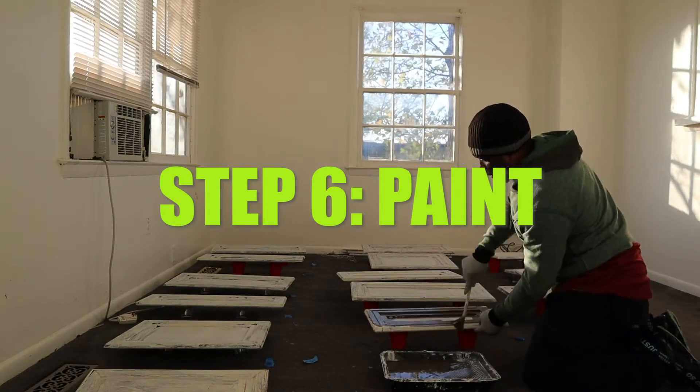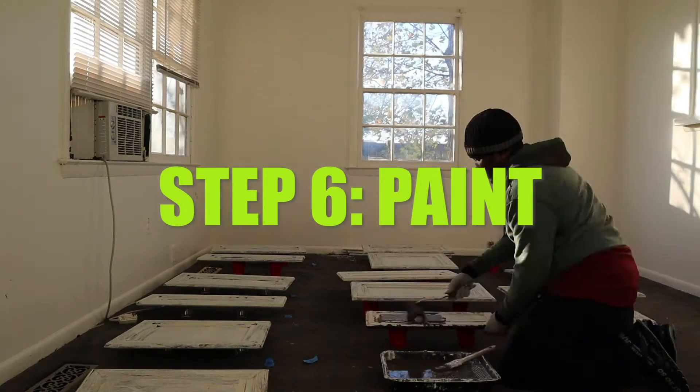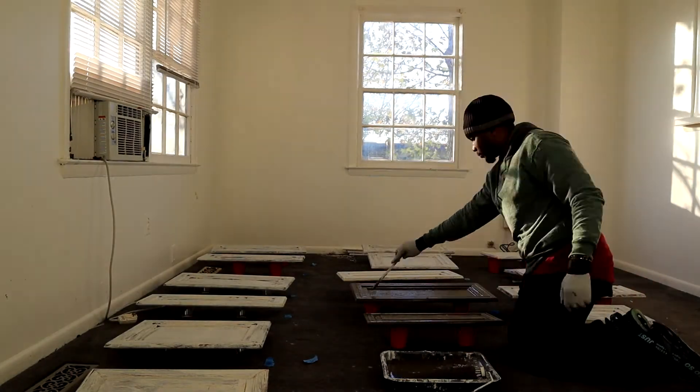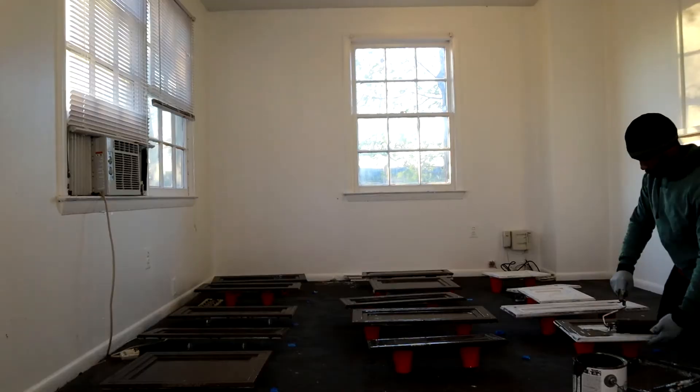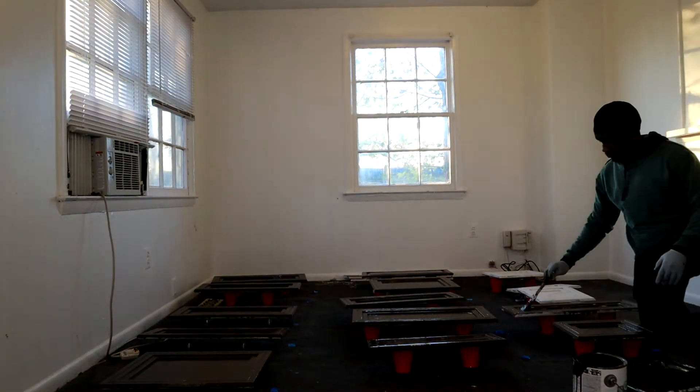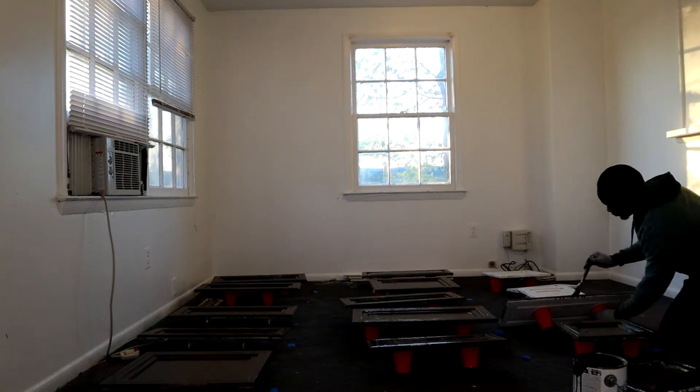We just primed the cabinets, and now we're going to add the actual paint. My brother came and helped me because it's a lot of work. We're going to start on the doors and do two coats of paint to make sure it comes out nice and fresh.